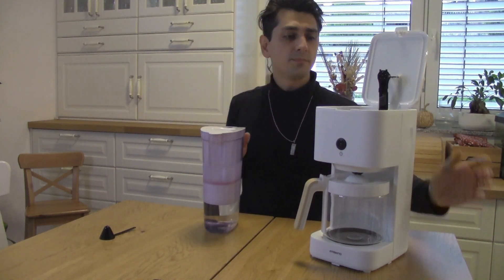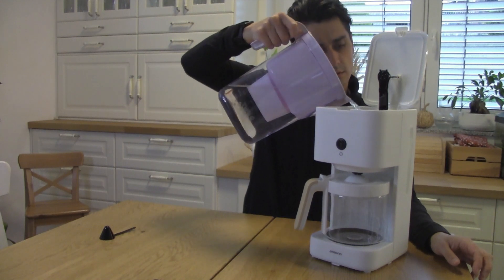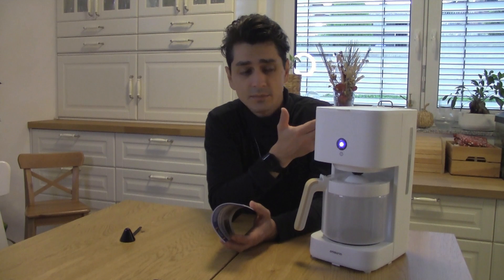Let's try it out and see if I'm going to use it as a coffee brewer or a tea brewer. See you in a minute. Let's clean this beast. I'm going to push this button for the first time. What I'm doing now is cleaning the machine.